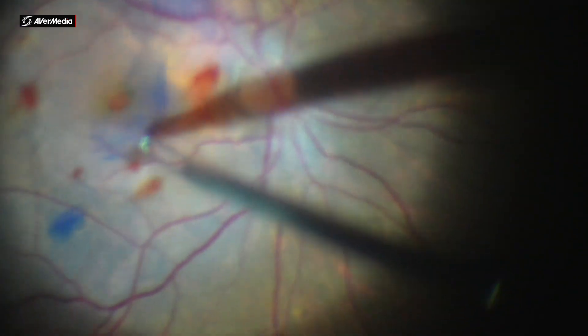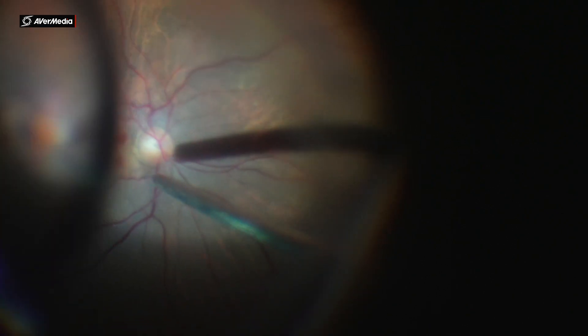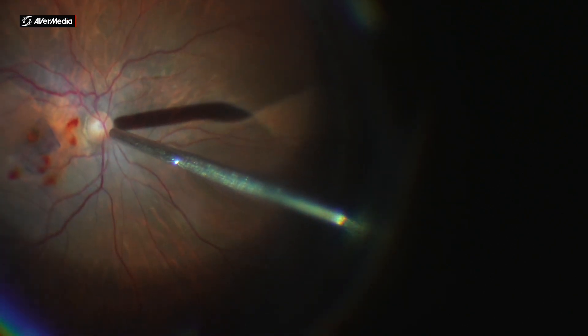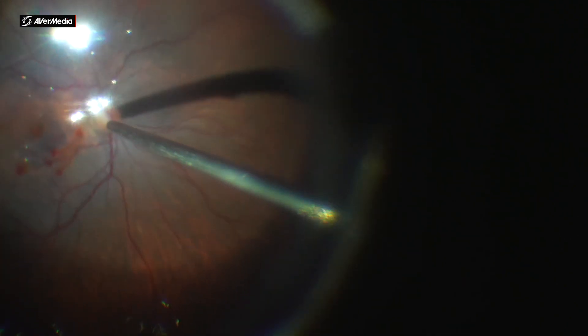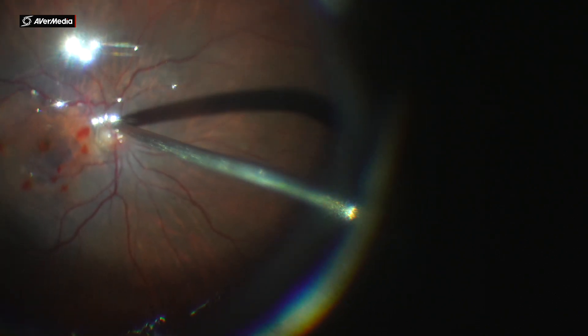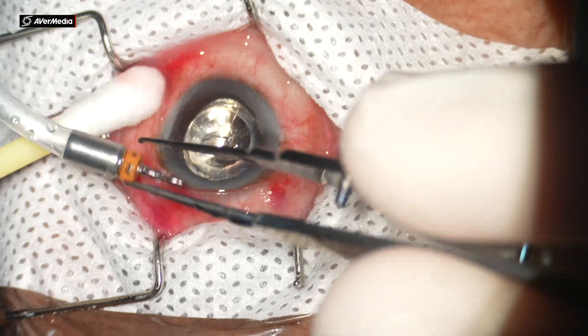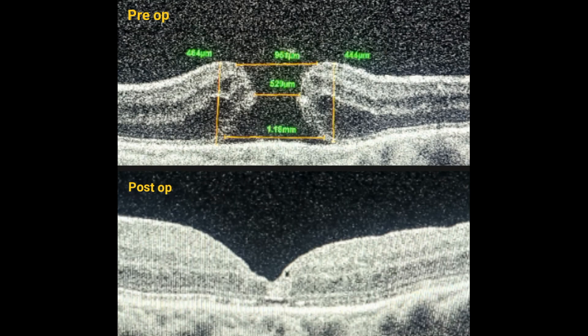A temporal flap was carefully made and inverted over the macular hole. During fluid-air exchange, the fluid was kept nasally to the optic disc as before. The case was closed under gas tamponade. Here are the pre- and post-op OCT images. The best corrected visual acuity was improved to 6/36 at one month follow-up.